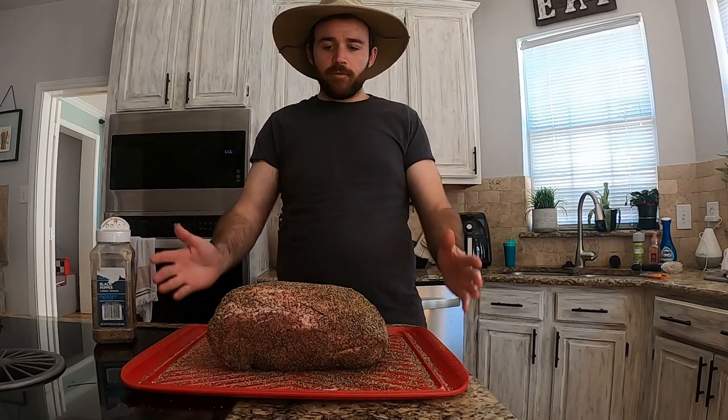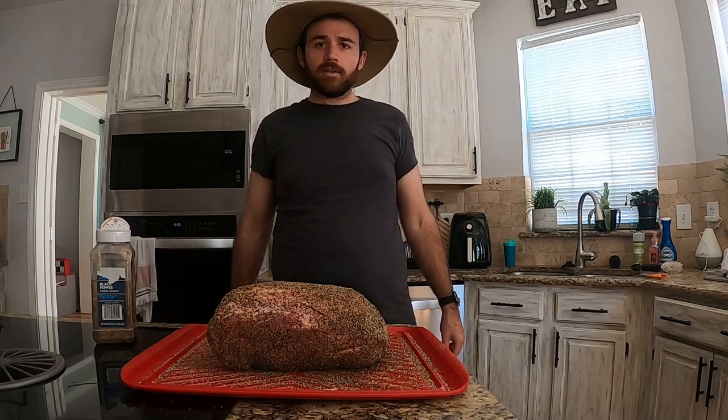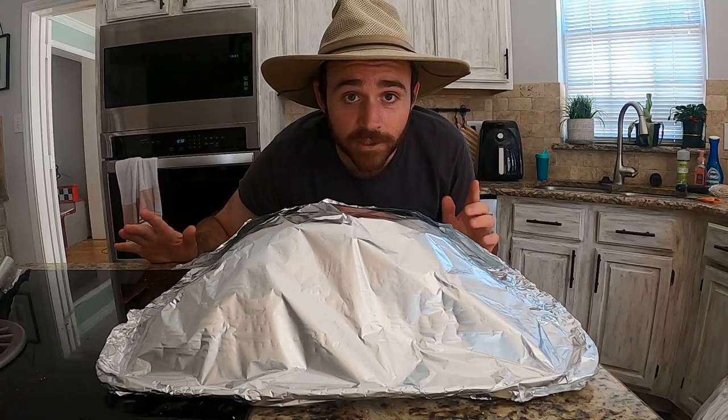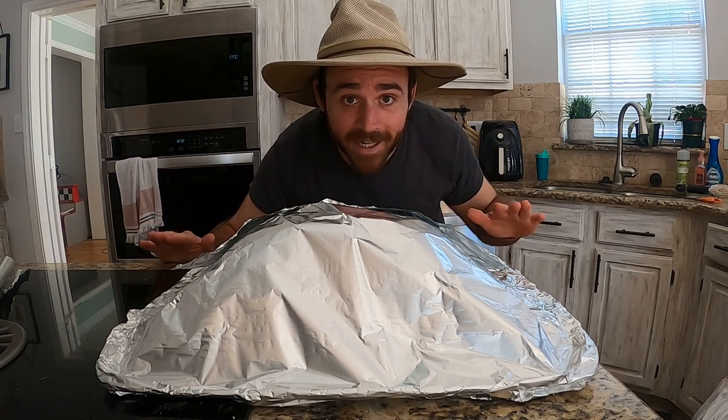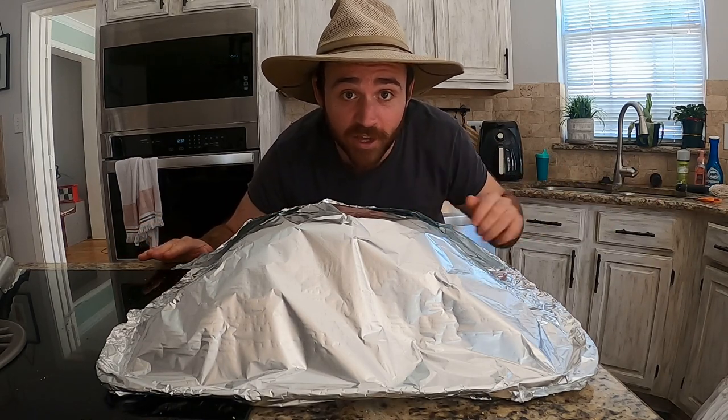I'm just gonna put some foil over the top of this and throw it in the fridge overnight so it'll be ready to go in the morning. We're wrapped up and ready to go in the fridge. Stick with me fam — anybody can do this. You're gonna impress your fam, and then their fam, and all the other fams.